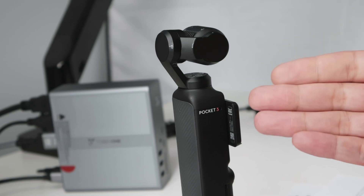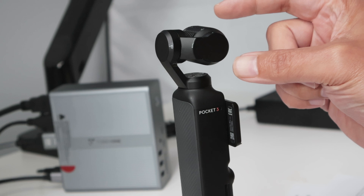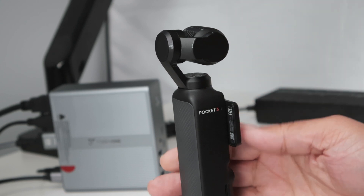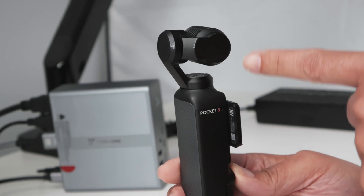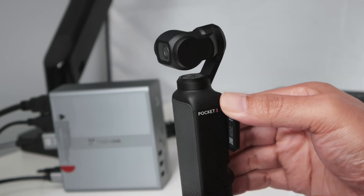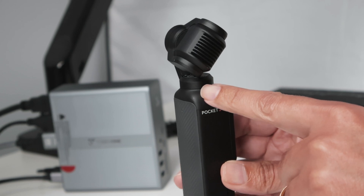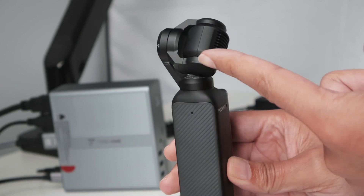Here I have the Osmo Pocket 3 that's not folding anymore. When I turn it off, it doesn't fold correctly — it hits this surface right at the base. The gimbal is working fine; I can move it and it's working pretty well. But when I turn it off, you can see it hits the base here.